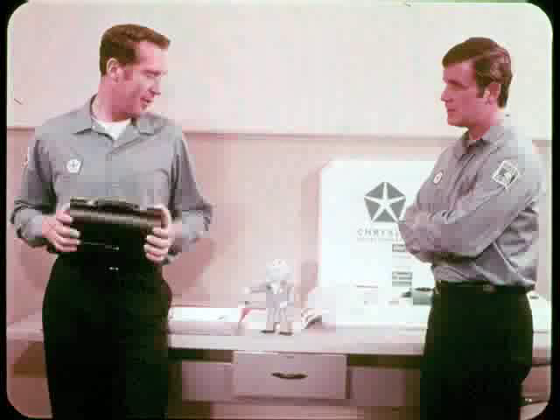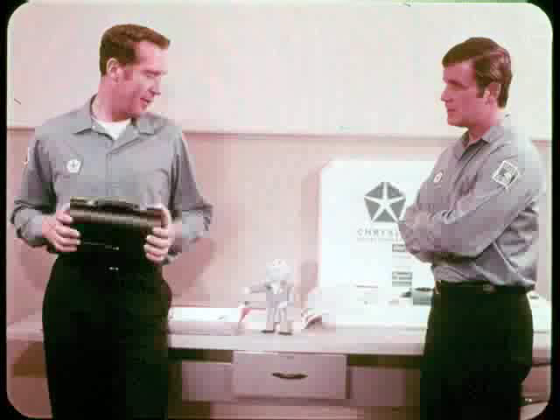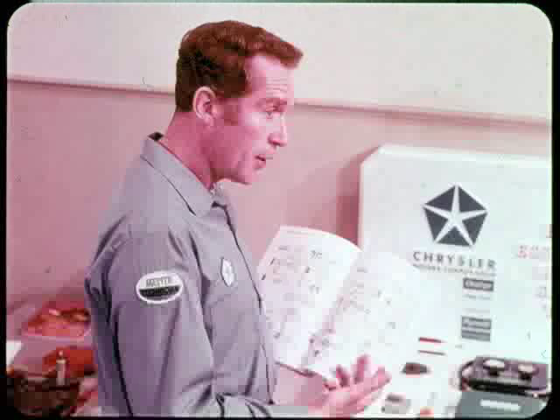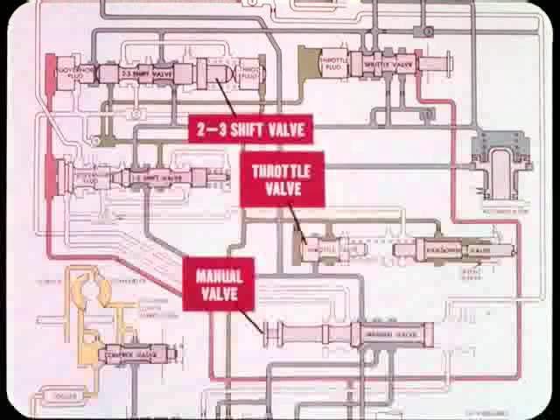Charlie's finished his lunch and since he's an expert on Torque-Flight, maybe he'll give you the lowdown on shift quality and linkage adjustments. Before I try to explain shift and throttle linkages, I better make sure you understand what goes on inside a Torque-Flight transmission, so you'll know how external adjustments affect shift performance.